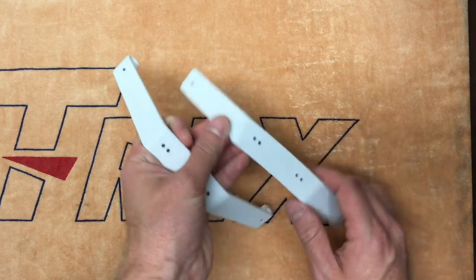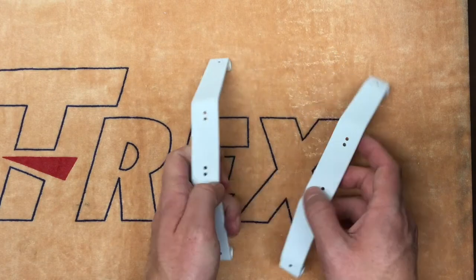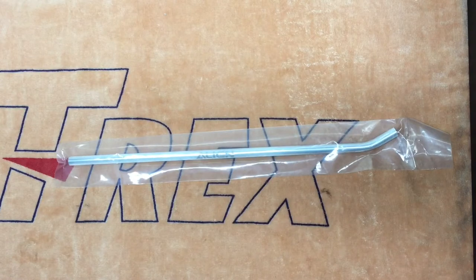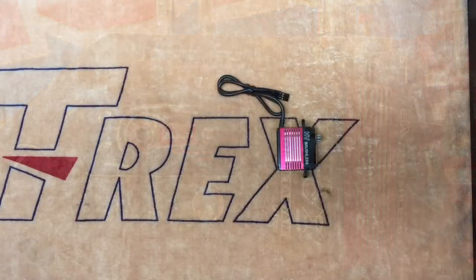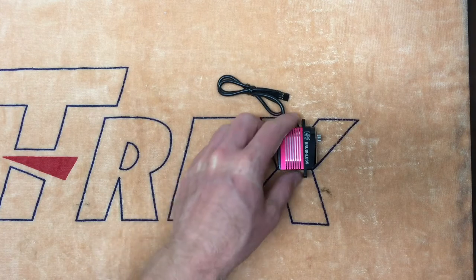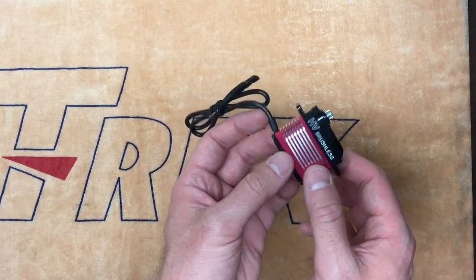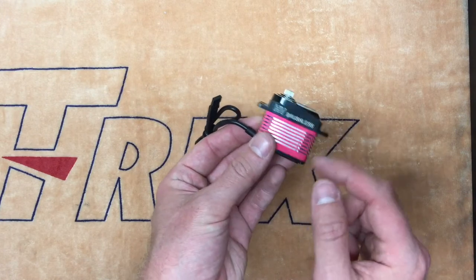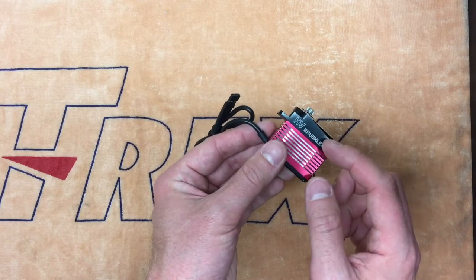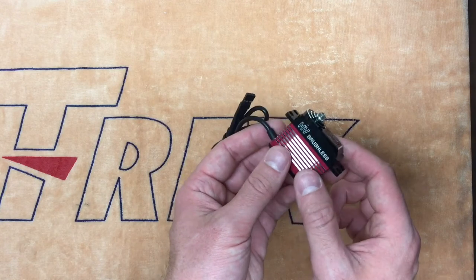The landing struts do have double holes, so if you would like to use these on your 700 Nitro DFC, which has the narrower frame spacing, these are compatible with that as well. Note that the model does come with the silver struts. Also included with the 700X is a new servo from Align. These are the 820M servos for the cyclic and the 825M for the tail rotor. There is also a non-M version of each of those, which has a plastic upper and lower case. The ones included with the kit are the metal cased versions of the servo, but if you prefer the plastics, you could get those separately as they're a little bit lighter.